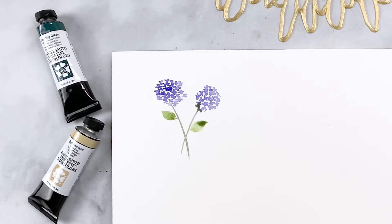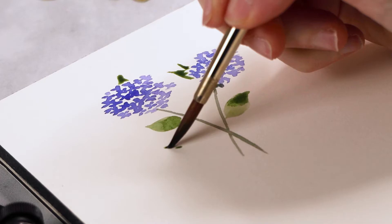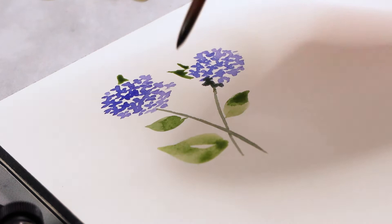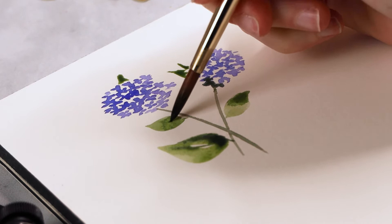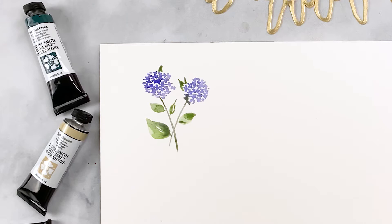Let's do a couple more. I sometimes like to have the leaves come out from behind the flowers — I think it makes it look a lot more organic and more realistic. Maybe one or two peeking out from behind the flowers, and then I'm going to add a much larger leaf closer to the bottom of the stem. Varying sizes builds balance — you get contrast in different sizes, darker versus lighter areas, and more or less saturated areas, all helping it look more professional.